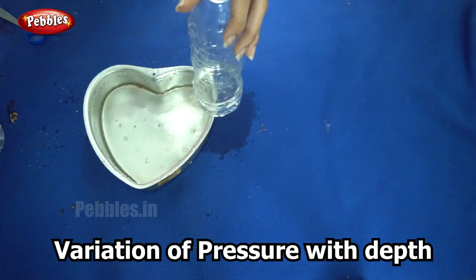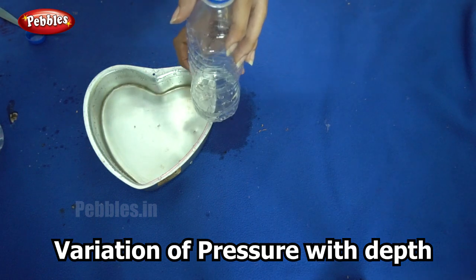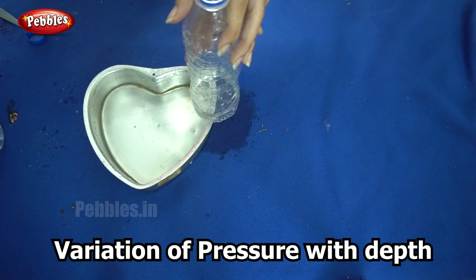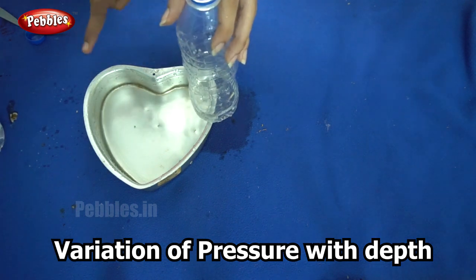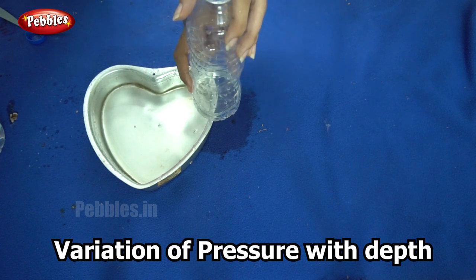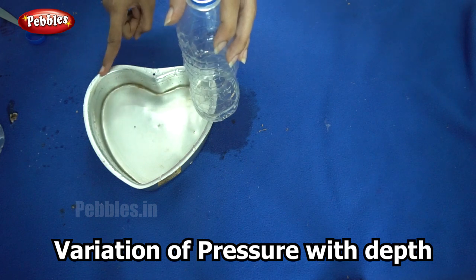This is because as you go deeper the pressure inside is more. Since the pressure is more, the force with which it pushes the water out is more. So the water from the bottom most hole travels the most distance.